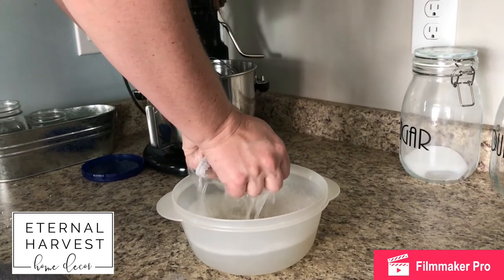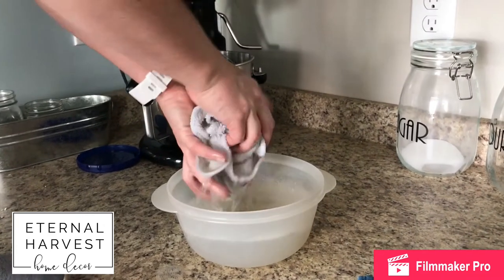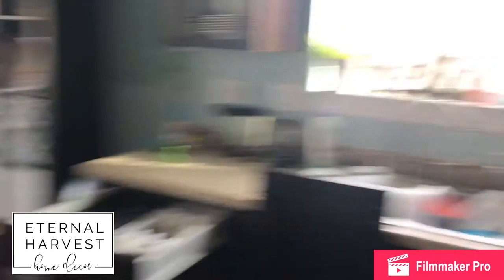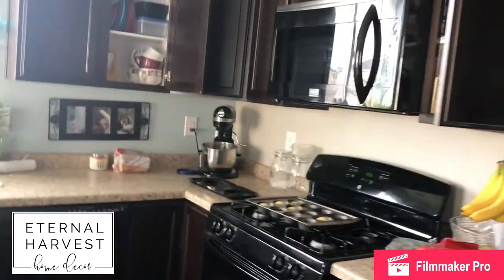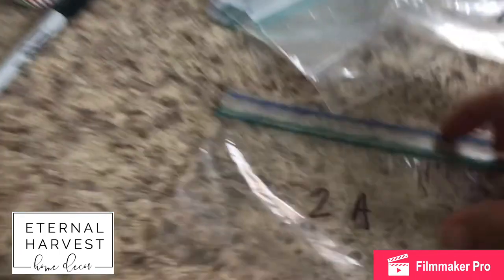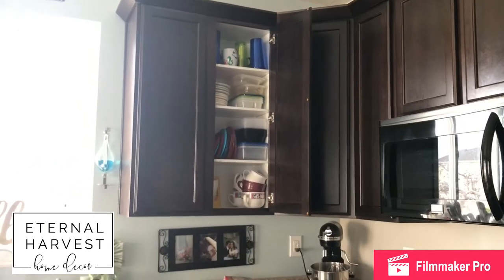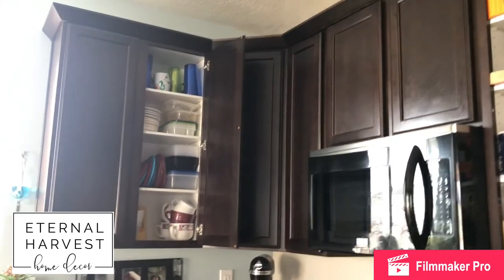I started by washing all the cabinets, scrubbing really well with some light dish soap and a lot of water. The dish soap helps to degrease everything and get it nice and clean before painting. You're going to want to take a minute and mark all of your cabinets — this is cabinet two, this is cabinet one — and make a little map of your cabinets. That way you can also mark the corresponding door and its hardware in a baggie, so that when you go to put everything back, you know where it is and where it goes.